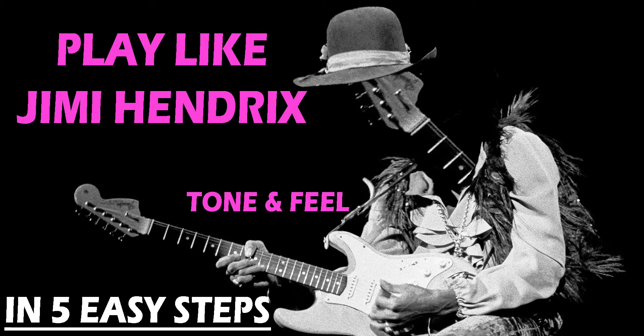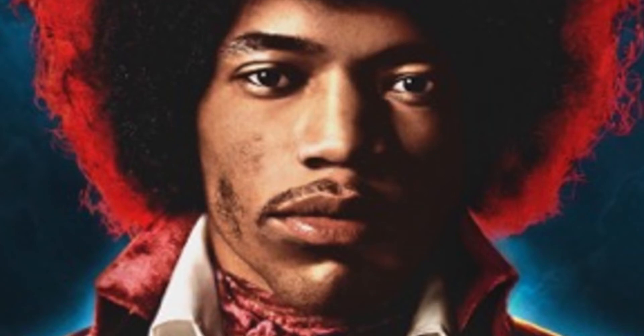Hi guys, James here and today I'm going to show you how to sound like Jimi Hendrix in 5 easy steps to really nail that tone and feel of the guitar god himself.